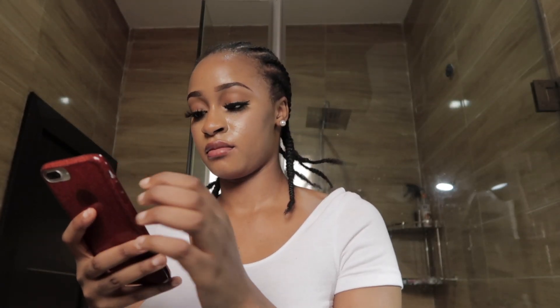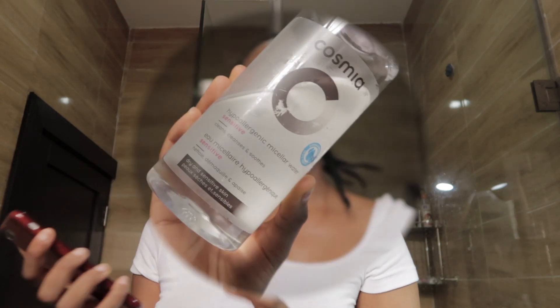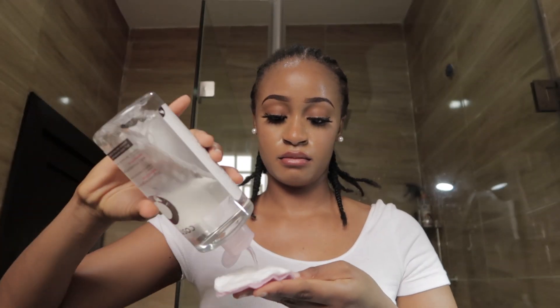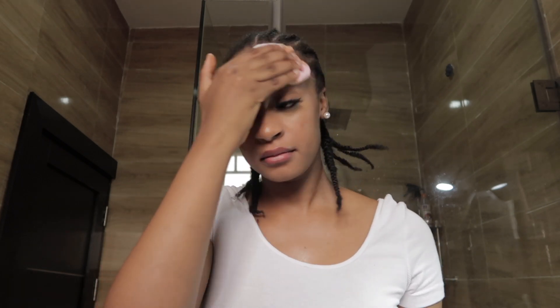First thing I do is get my playlist ready. To wash my face and take off my makeup, I use micellar water — this is just a random brand I got from Ukraine — and I also use the large oval cotton pads. To take out my makeup, I rub them in circular motions. I forgot to take out my lashes but I'm going to take them out in a minute.